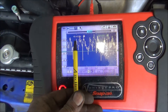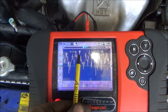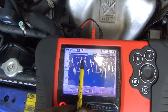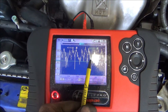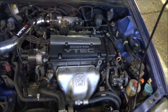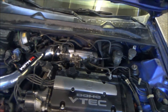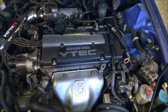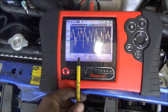Each one of these peaks is when the piston reaches top dead center on the compression stroke, because the starter draws more current when that happens. You can see there's one that's way down, so there's something wrong. Also, the reason for disabling the fuel system is you don't want to crank it over and have gas wash the oil off the rings, because you'll get an inaccurate reading on a compression test.